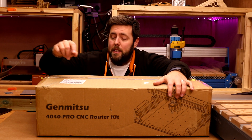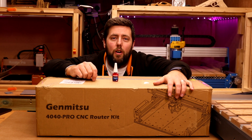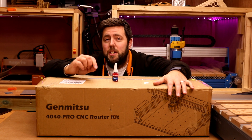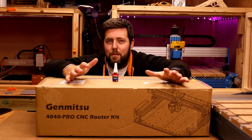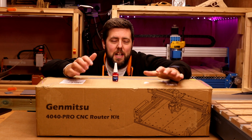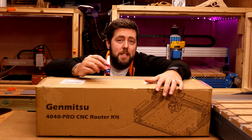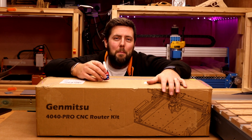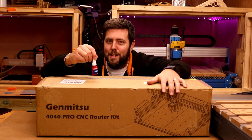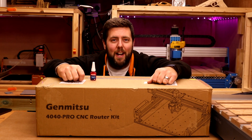Before we get started, I want to quickly mention Blue Loctite. When assembling your machines, you can put a little drop of this on every single bolt and it just guarantees everything is going to stay together nice and firm. It's not essential, but it can help. You won't see me use it in this video because it can get messy if I need to take anything apart to reshoot, but it's definitely something to consider.